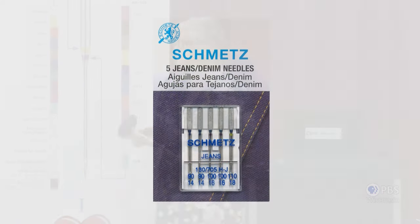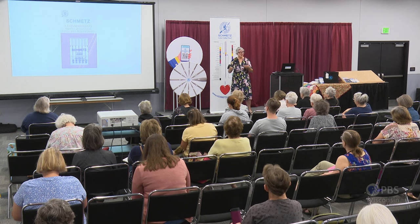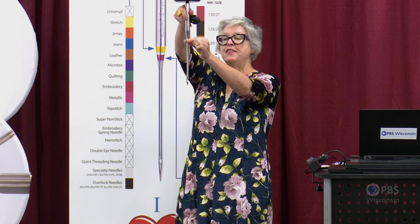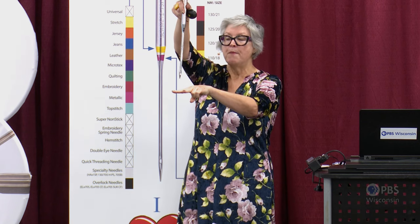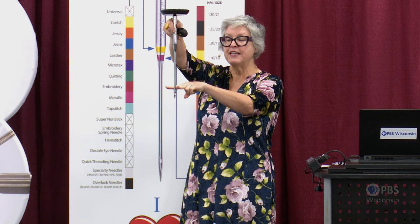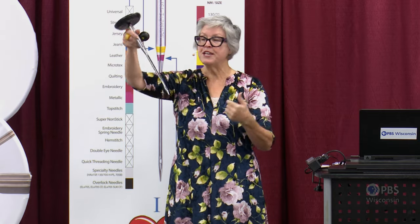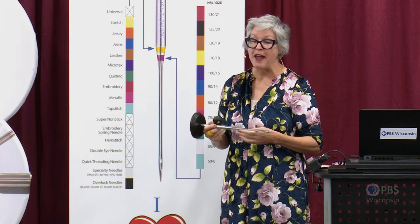The next option is the jeans needle, also known as a denim needle. Does that surprise you for piecing and quilting? If you make denim quilts, flannel quilts, or those heavy-duty raggy quilts, you often need a hardy needle. The jeans needle has a reinforced blade so that when your needle passes through denser fabric, there's less needle deflection — less movement of the needle — giving you a cleaner stitch.